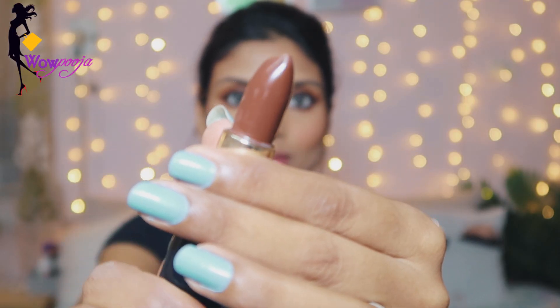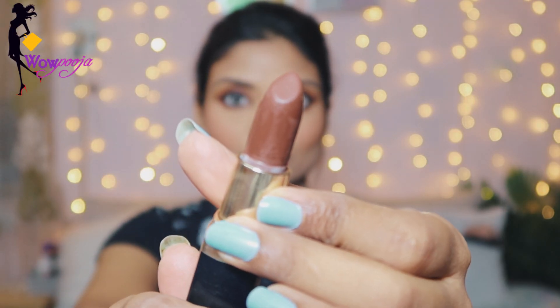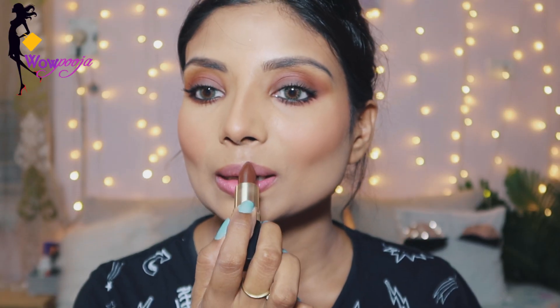Next I am going to use lipstick — this is a brown lipstick and it is a cream lipstick, so it's not matte. I will apply it on my lips. Then I am also going to use a Wet n Wild product on my lips as well.